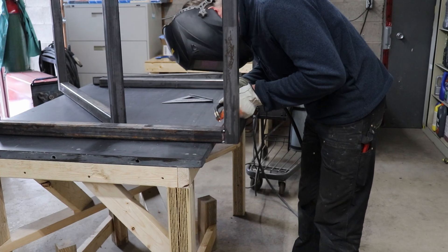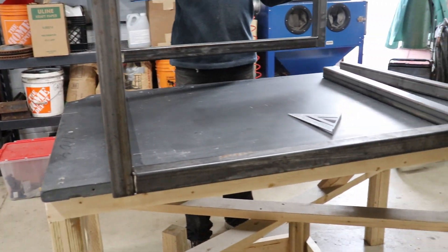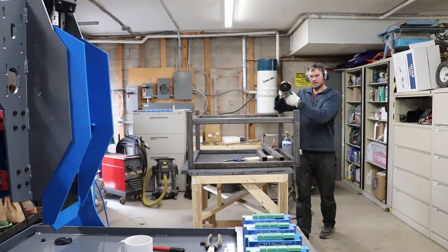Now that most of the machine is together, next we'll fab up a stand so it has somewhere to sit. Although the machine is designed to work as a benchtop unit, we thought for us in our shop it would work better if it had its own stand.